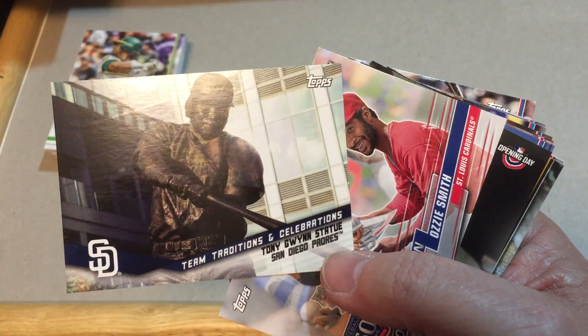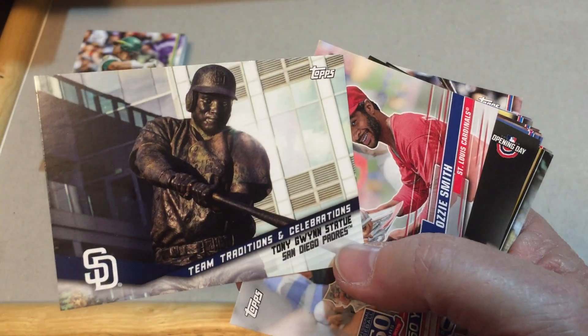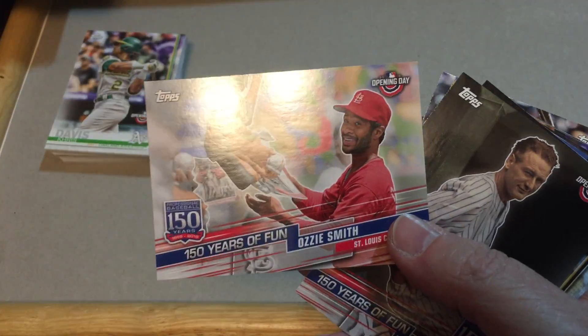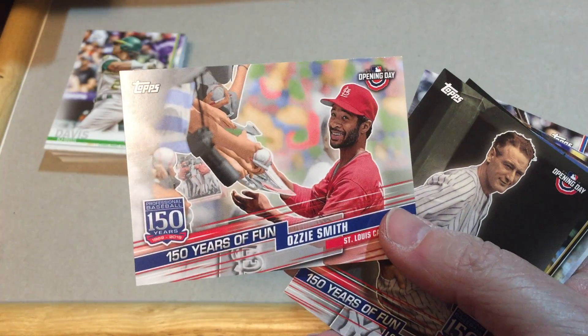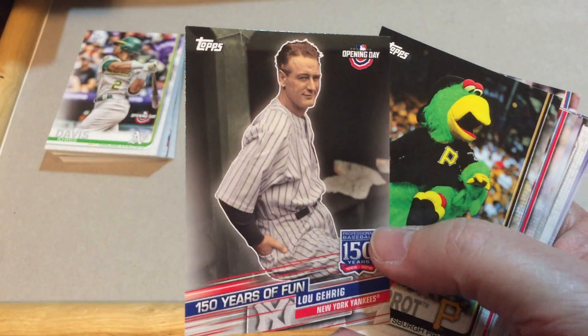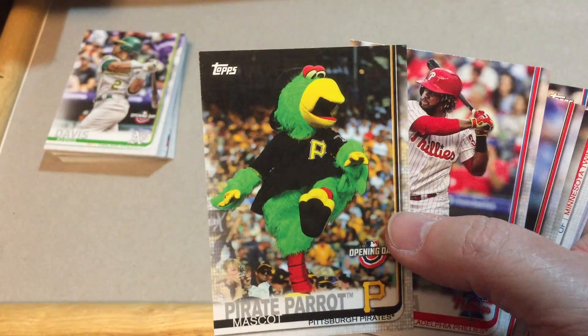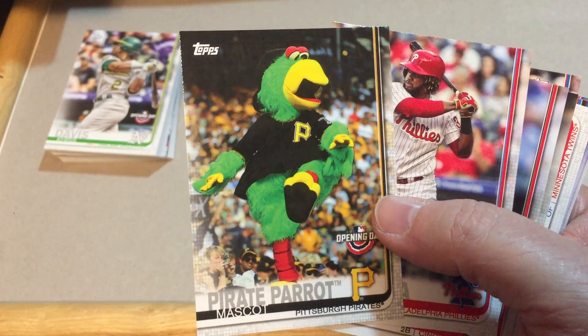Team Traditions and Celebrations — Tony Gwynn's statue, Padres. 150 years of fun. The Wizard of Oz there. Another 150 years — Lou Gehrig. Pirate Parrot mascot.